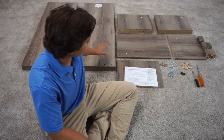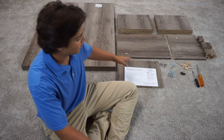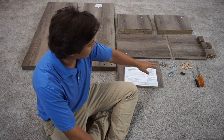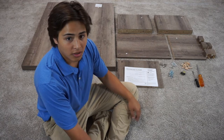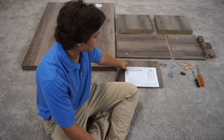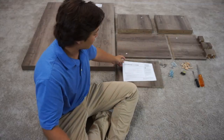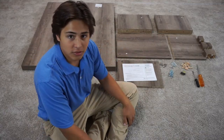Before we start, you want to check all of your pieces, make sure that they're all there and that there's no damage done to them while shipping. You also want to check that you have all your hardware. If you have any issues, you can call the number on the front of the manual and we'll get you taken care of. And if everything's good, we can be ready to assemble.